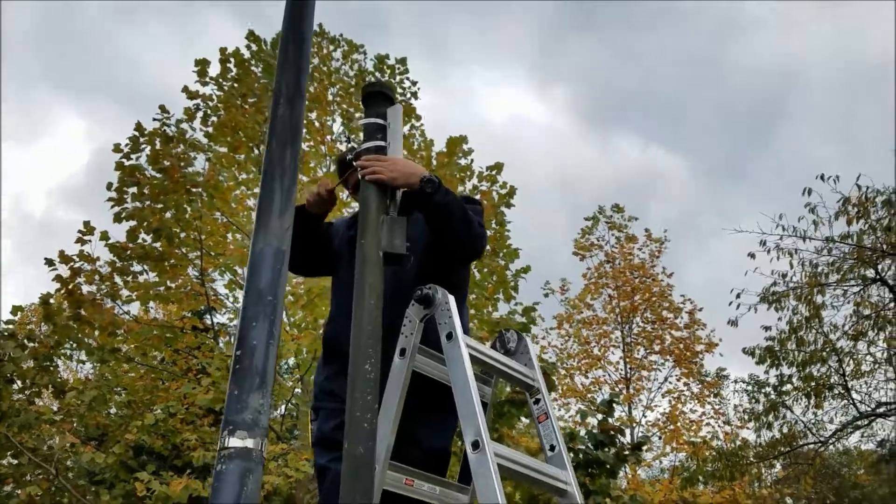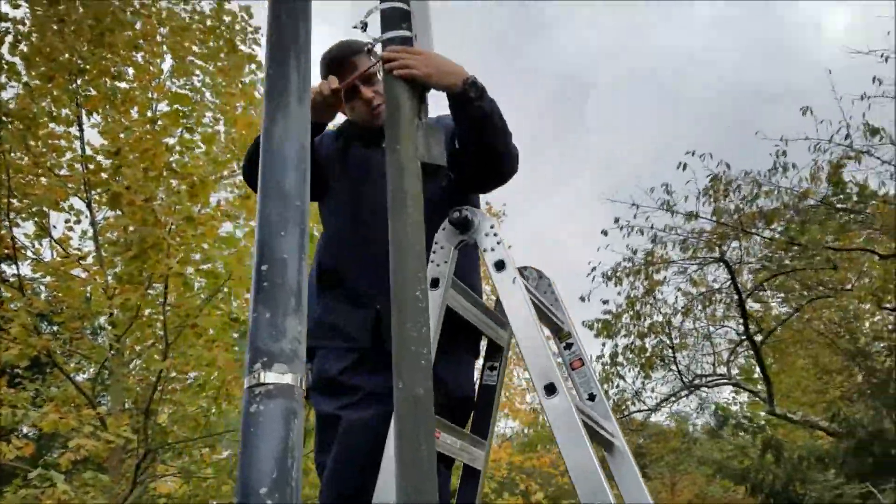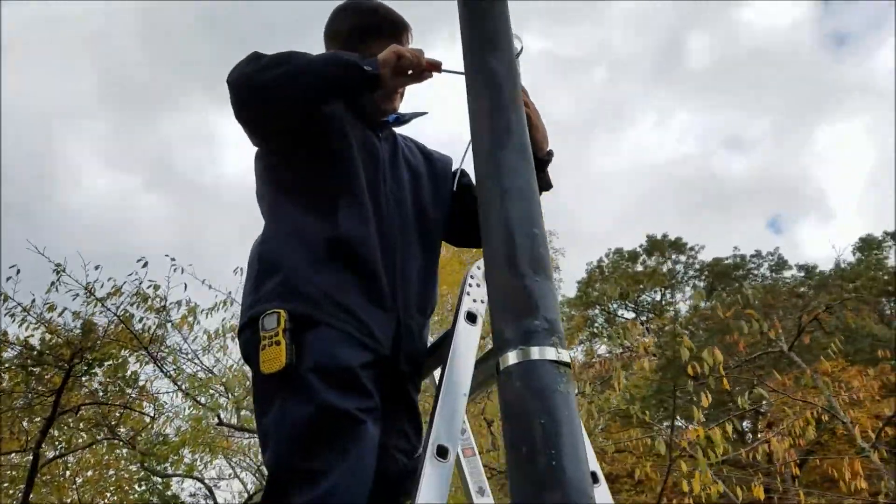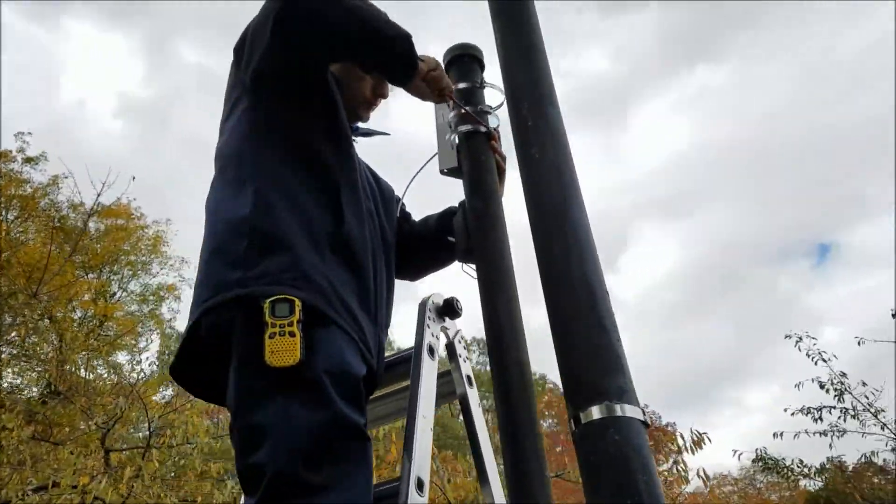ProSelect security technicians are prepared to install all types of PTC cameras and poles. In this case, you can see our technicians installing the base for the pole so we can mount the PTC camera there.